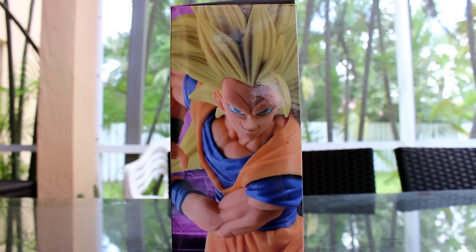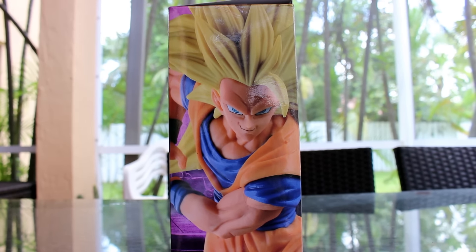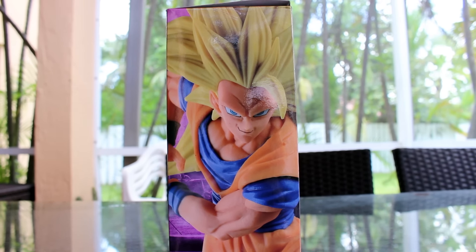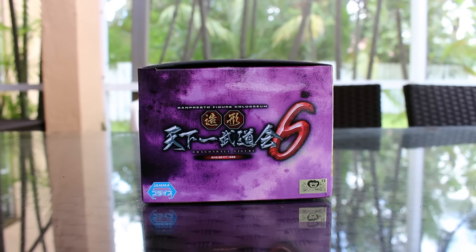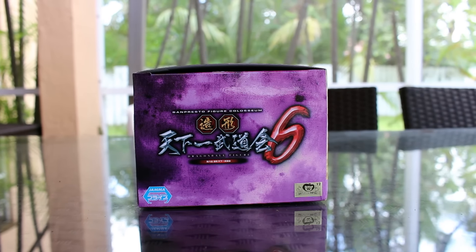And on this side, I really like this image — it's a really close-up shot of the Goku figure of his face, and it looks badass in my opinion. I really, really like this picture. And right here it's just the top of the box saying the same kind of info: Banpresto figure, Coliseum, S-Culture 6, Toei sticker, and etc.